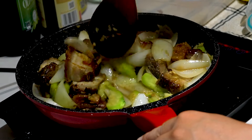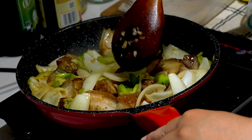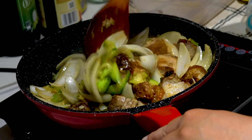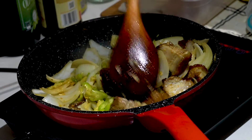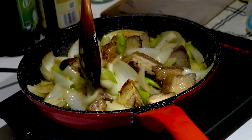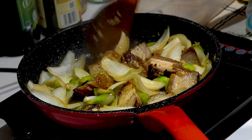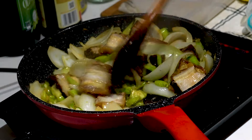Now it's on high heat — stir-fry all these ingredients together and then we can plate this. Very simple, delicious, tasty recipe. As you guys said in my previous videos, I should taste my dishes, so after I plate this I'm just going to try it out and let you guys know what it tastes like. It's really good — I'll tell you the honest truth.